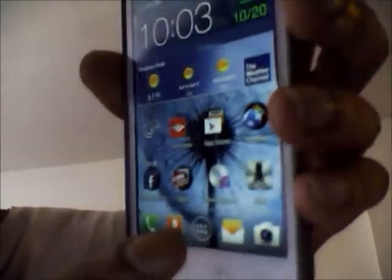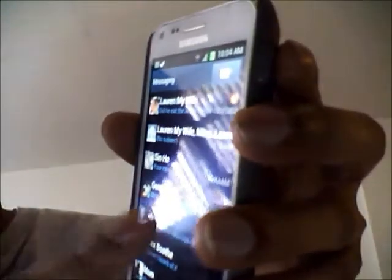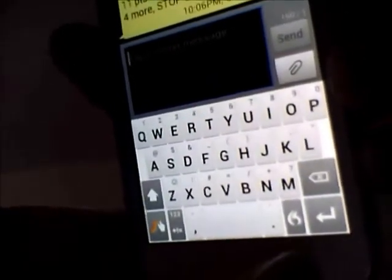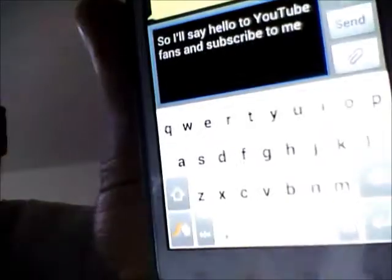I'll show you what I'm talking about. So if I were to text message, say, the Sixers or whatever — the new Swipe keyboard looks basically like this. I changed the theme, and if you notice there's that Dragon button. So I'll say: 'Hello to YouTube fans and subscribe to me.' As you can see, it translated — that was speech to text, and it's pretty accurate. All you have to do is go to beta.swipe.com, fill in your email information, and you'll get the latest version, which is Swipe version 1.3.